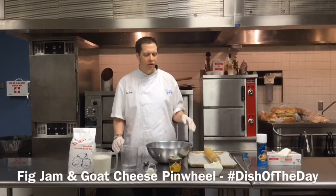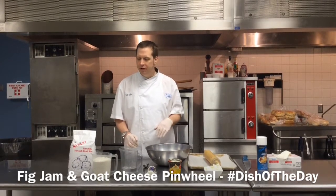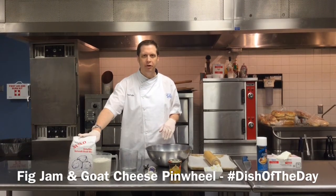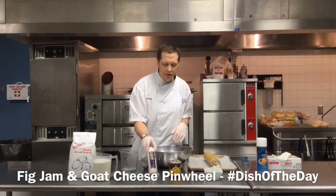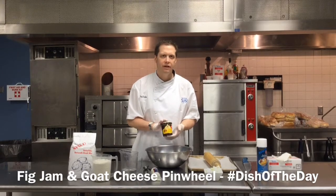Hi, I'm Noah from Cisco, Minnesota. Today we're going to make a fig jam and goat cheese pinwheel using our Butterflakes buttermilk biscuit mix, some of our Block and Barrel goat cheese, and then from European Imports, our red fig jam.